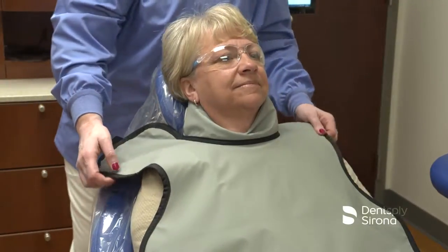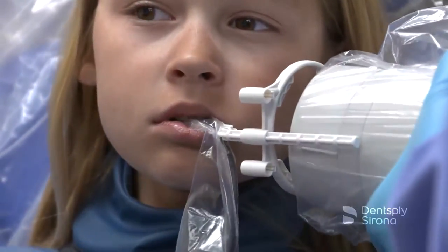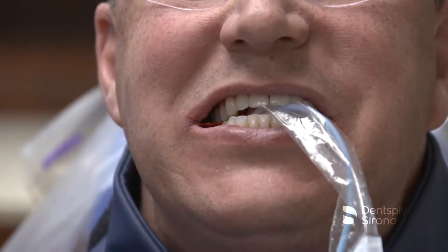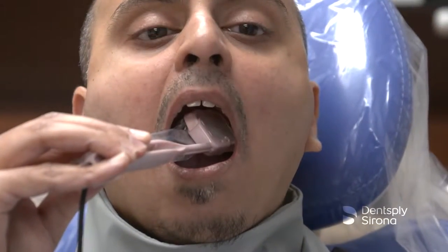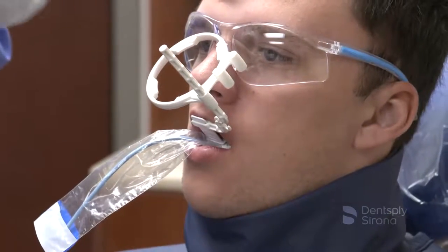Dental radiographic exams are one of the primary diagnostic tools to determine disease states and to formulate the appropriate treatment. Radiographs should be prescribed according to selection criteria guidelines. These guidelines are based on a variety of factors including patient's medical and dental history, clinical signs and symptoms of disease, risk factors, age and dentition, and new or recall status.